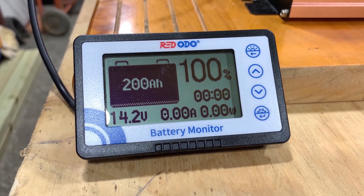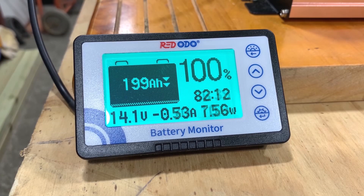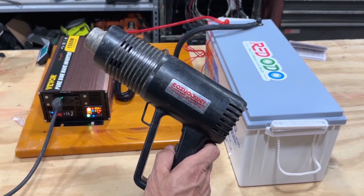We can set it for zero voltage. Everything is hooked up and ready to go. Let's turn the inverter on — the battery shunt is reading 14.1 volts. I've got a 1500 watt heat gun running as the load.